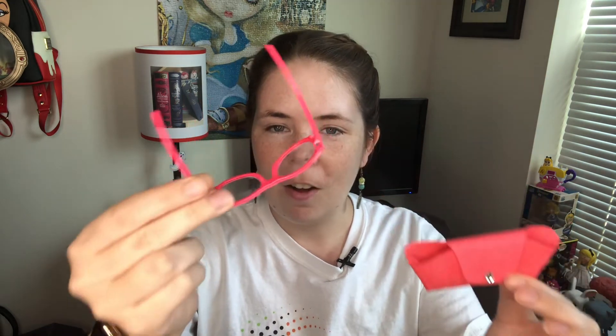I used some glass wipes on these when I got them, because they are the type of glasses that are going to hold some fuzz. She made me a really cute, nice case for them so I'll be able to keep them protected, and I like that it's a matching color. Very nice — I just thought it was a cute fun accessory, but the real reason I purchased from her shop was for those two magnet accessories.